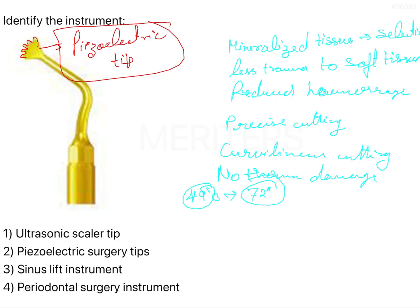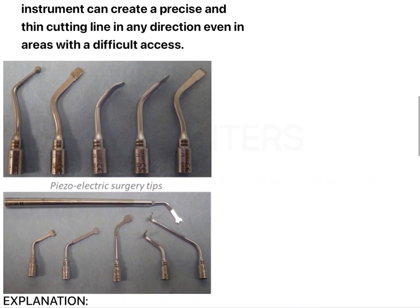Sterile irrigation — known as steam sterilization — can be effectively used with this instrument. These are the very important features of piezoelectric surgery, and this is one of the piezoelectric tips here.